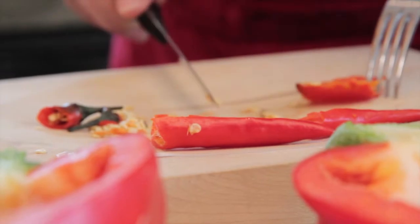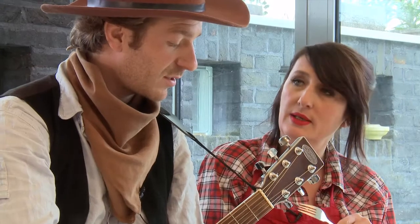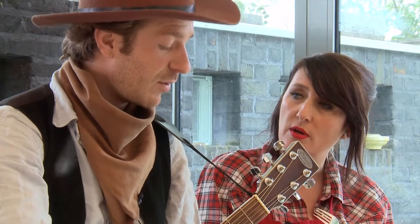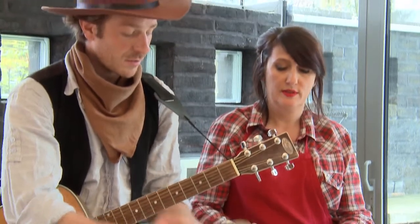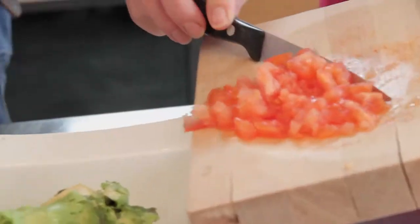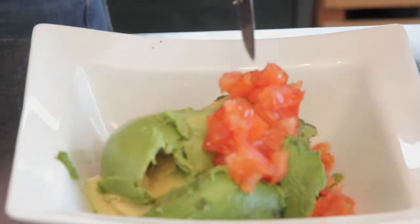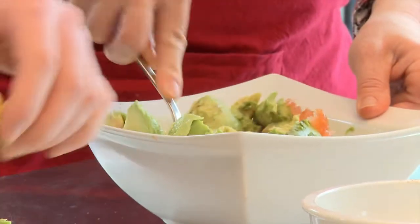Je vais m'occuper du piment et de la tomate. Je crois que ce plat m'a été inspiré par un spectacle que tu as mis en scène. J'ai fait ça ? Ça s'appelle Solonne. Ah oui, c'est juste. Pendant que tu vides le dernier avocat. Je vais y plonger mes petits dés de tomate. Une demi-tomate suffit. Et un demi-piment suffit. Écrasons à la fourchette — pas du tout au mixer — parce qu'il faut que ce soit grossièrement écrasé.